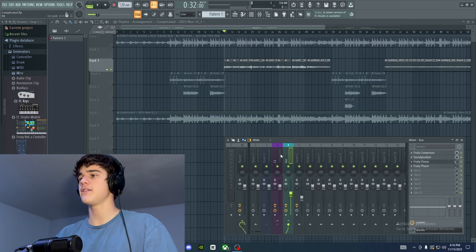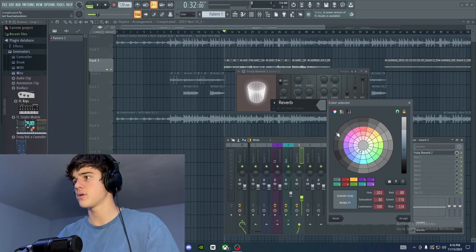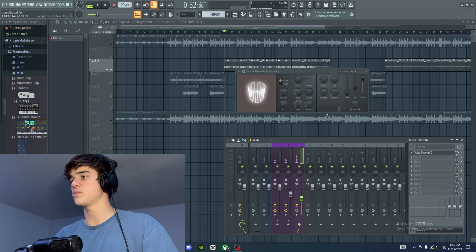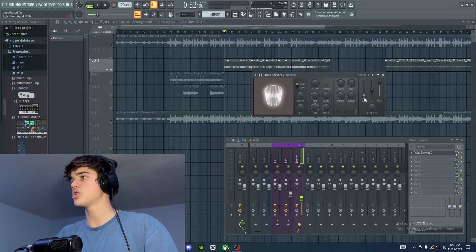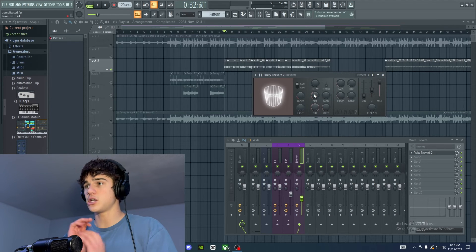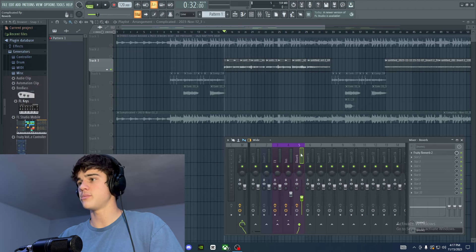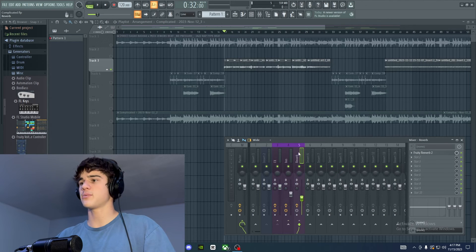The last thing I added was a simple reverb bus. I turned the wet all the way up and the dry all the way down to get that spacious feel. The decay — which makes the reverb last longer — I turned up just a little to about 10. The size I turned down a bit because I wanted the reverb to feel like it's in a more enclosed space, since this song is pretty chill. The reason I put the reverb on a separate bus is so I can independently mix in the reverb from the main basic mix, making it easier to tweak.